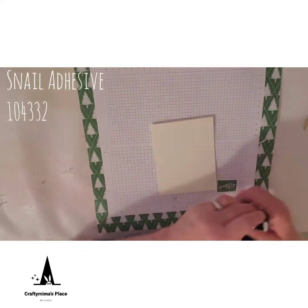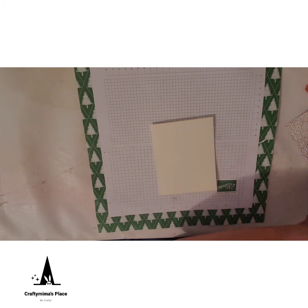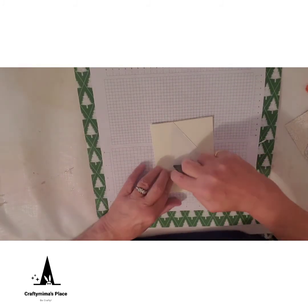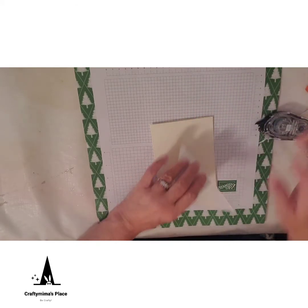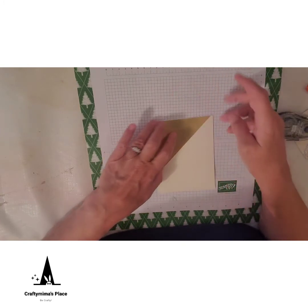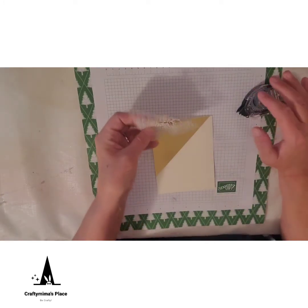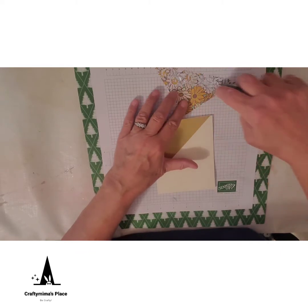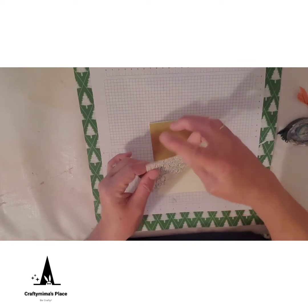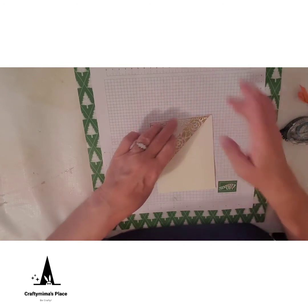We're going to use our snail adhesive — take the gold sheet, put some adhesive on the back with the snail, and put it up here in the corner, right square in the corner. Then take your die-cut piece of designer series paper, put some snail adhesive on the back, and layer it right on top, leaving just a little tiny bit of an edge all the way around.